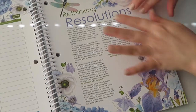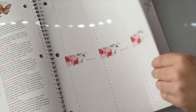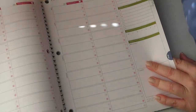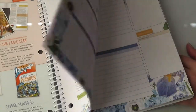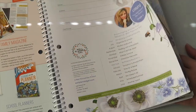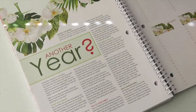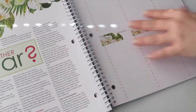There's a 'Rethinking Resolutions' section — love that it has tidbits and info. What a beautiful page! So it starts in July and ends in June, covering another full year of homeschooling.